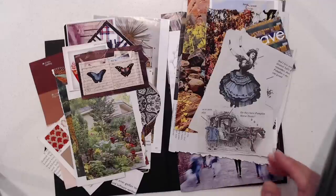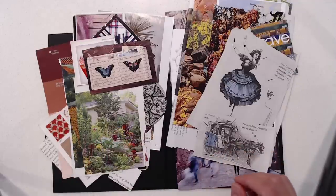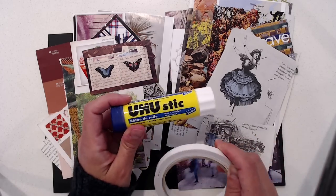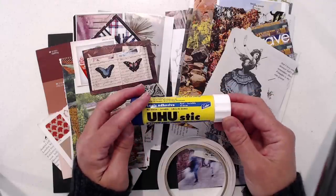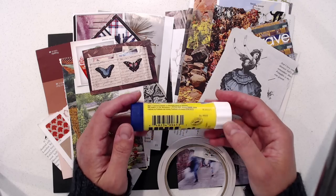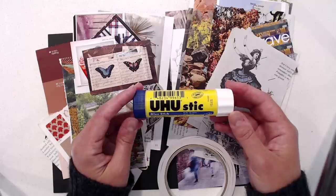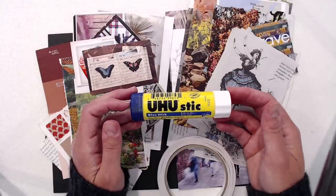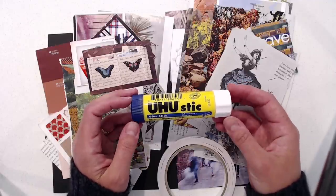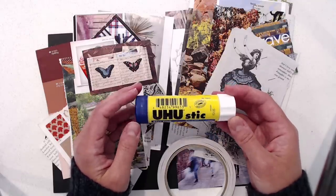So first I want to talk about materials. You have scraps, of course — we'll get to more of that in a second. Other things you may need are double-sided tape. I do use this in addition to glue sticks. I did a basic internet search of what the best glue sticks to use are and everybody has different opinions. I found a recommendation for this brand, I've been using it, and I do like it a lot. I've had very good success with it — things stick very nicely and they don't come up later. I bought this on Amazon and you can buy packs of 12 or whatever.